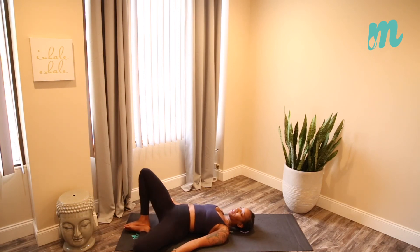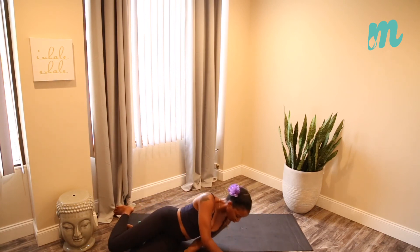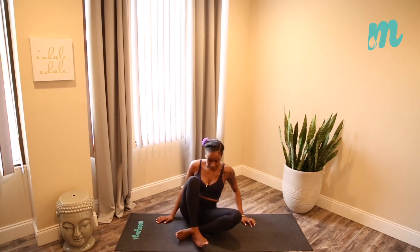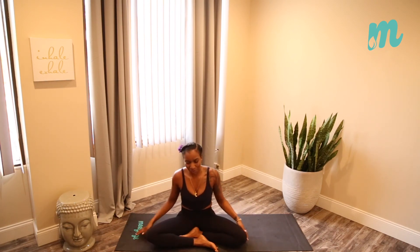Slowly curling out of whatever posture you're in, coming into a seated pose. Nice deep inhale through the nose, through the belly. Exhale out of the mouth. I rest my hands at heart center. Namaste.